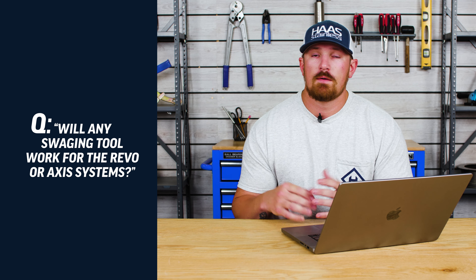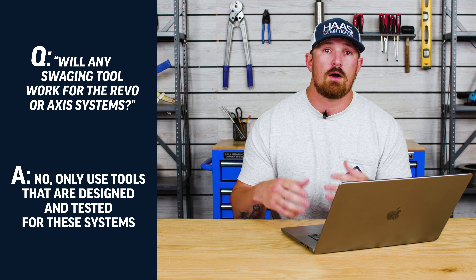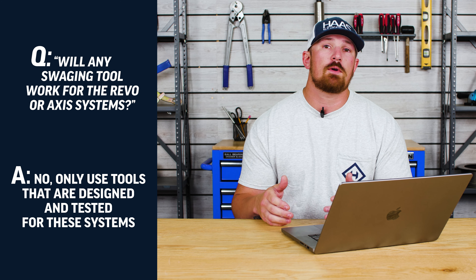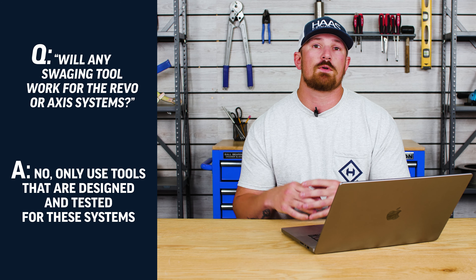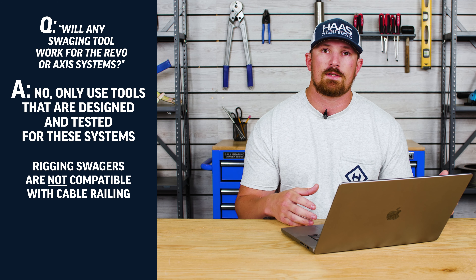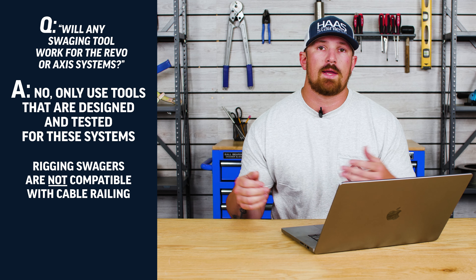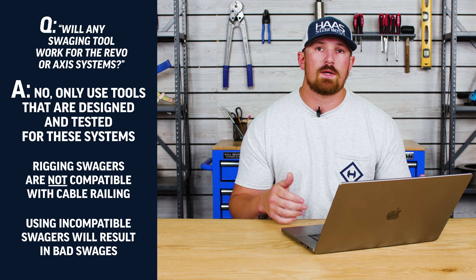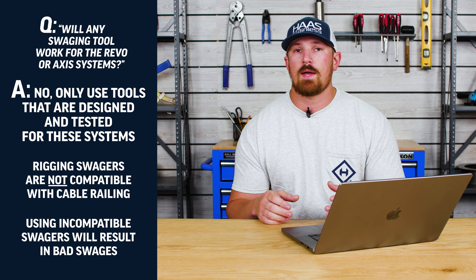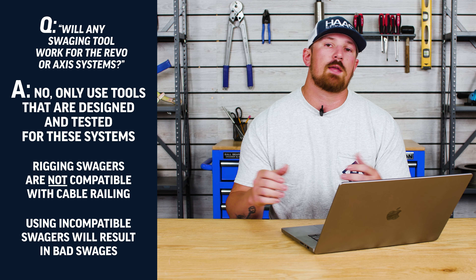Will any swaging tool work with the Revo or the Axis system? Unfortunately, the answer is no. Cable railing components have to be swaged by a swager that is specifically designed to be used with cable railing components. If you were to try to use a regular rigging swager for hourglass sleeves or ferrules, you're more than likely going to either deform that part or your cable is going to end up pulling out of your fitting, which is going to cost you money and time in the long run. When swaging the Revo and the Axis system, you're going to want to use the swager that we manufacture here at Haas Stainless, or a swager that we have tested and can recommend from a different supplier.